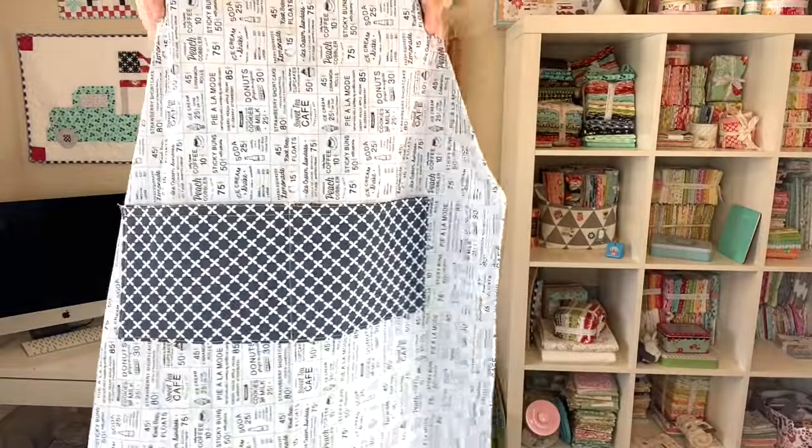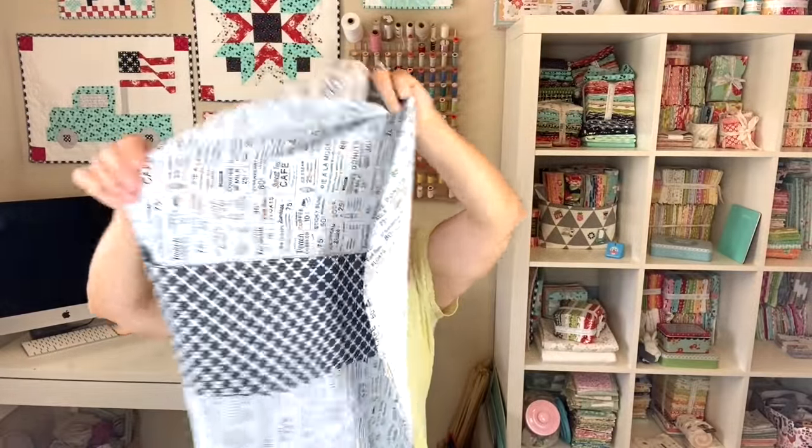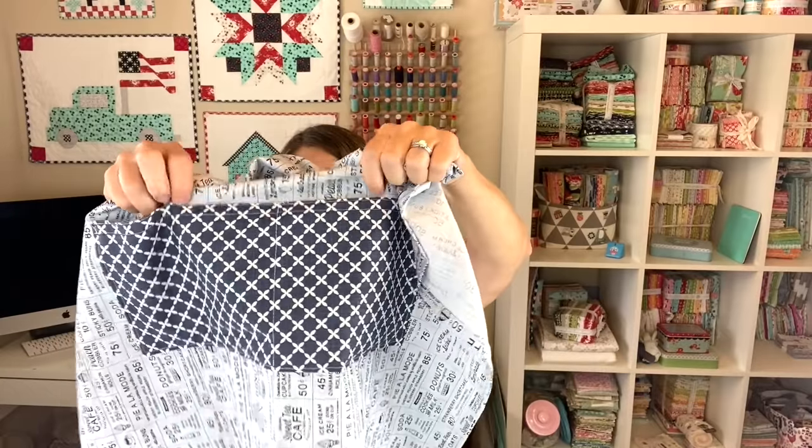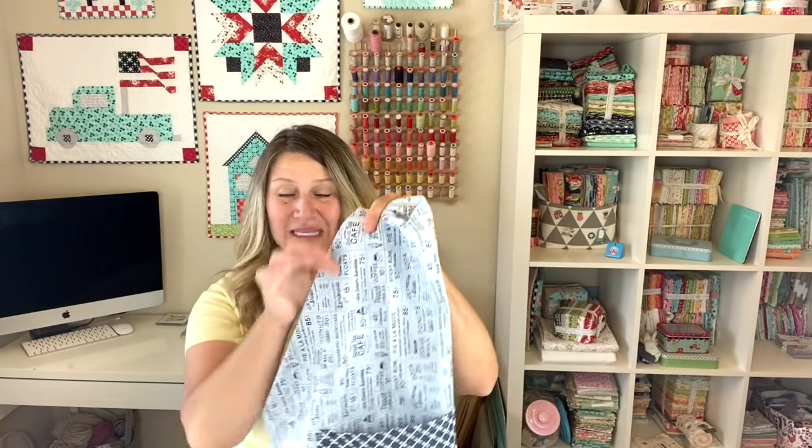Here is what our apron looks like — it's super cute. We've got our little pocket with one dividing strip down the middle to make two pockets. Next, we're going to thread our strapping through the casing and we'll be all done.